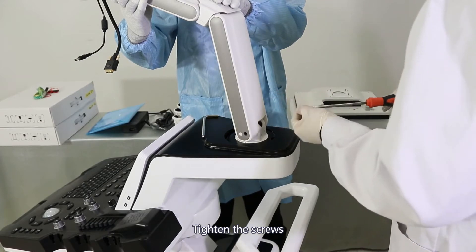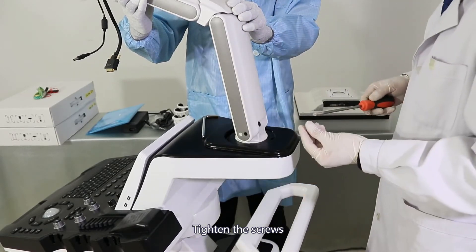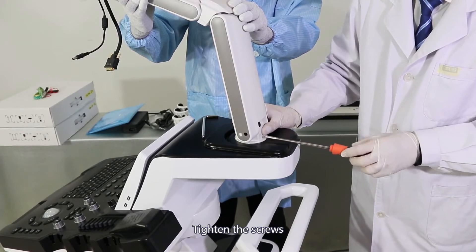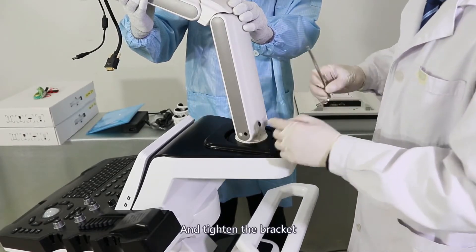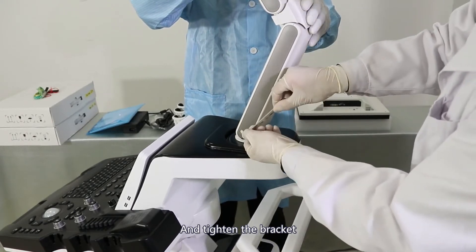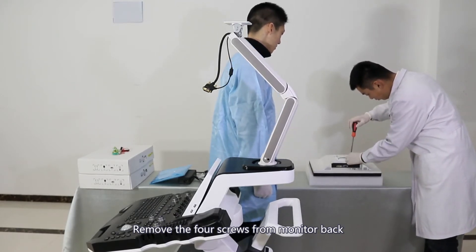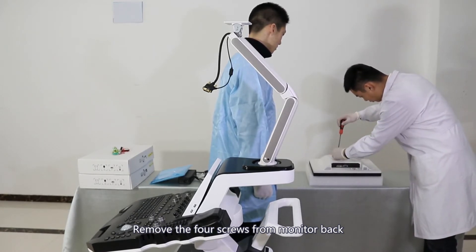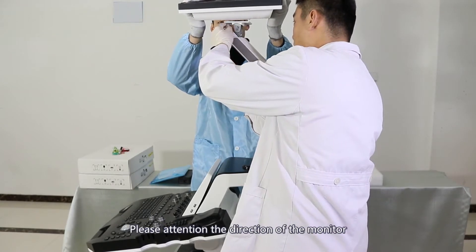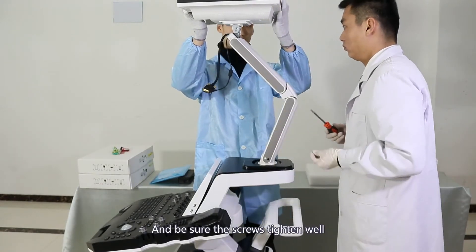Tighten the open brackets and lock the right side of the bracket. Remove the four screws from the back of the monitor.